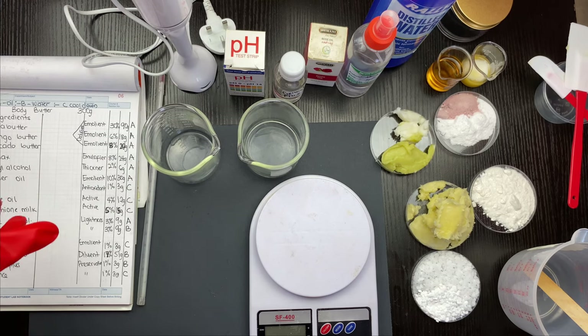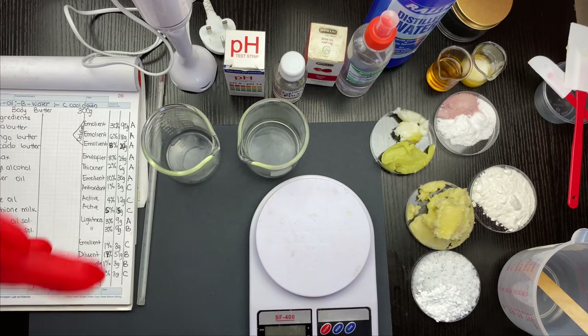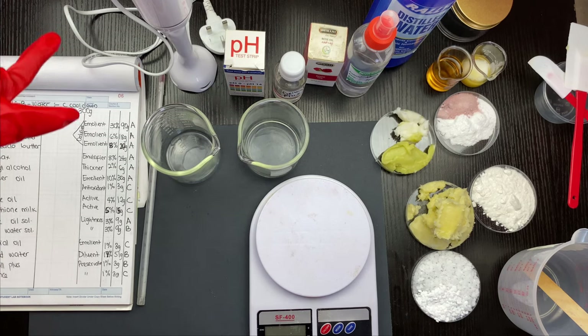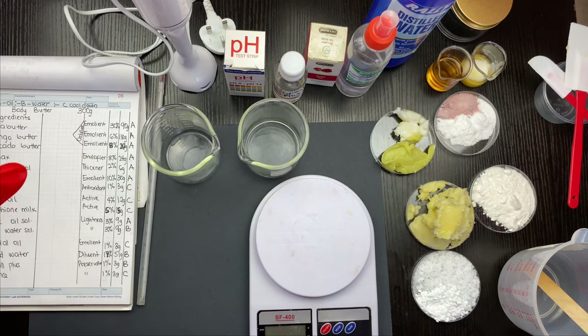If you've attended my classes, we've talked about how to come up with your recipe. This is your formulation table and it should be on the left-hand side. On the side you see A, B, and C — it tells me what phases this product is in. This product has three phases: Phase A, B, and C, which are the water phase, the oil phase, and the cool-down phase.